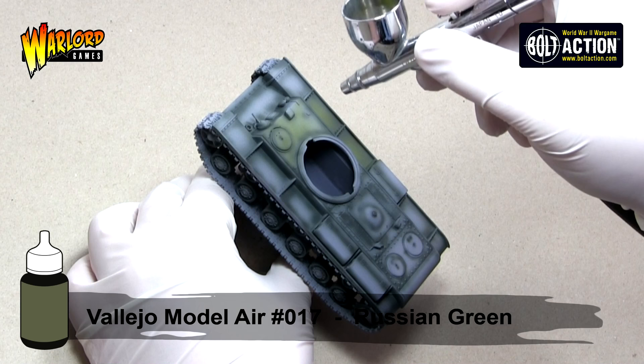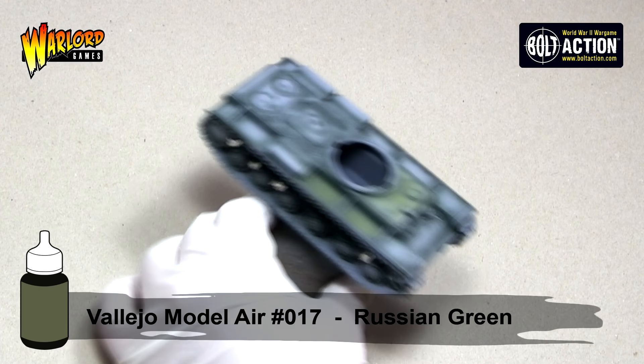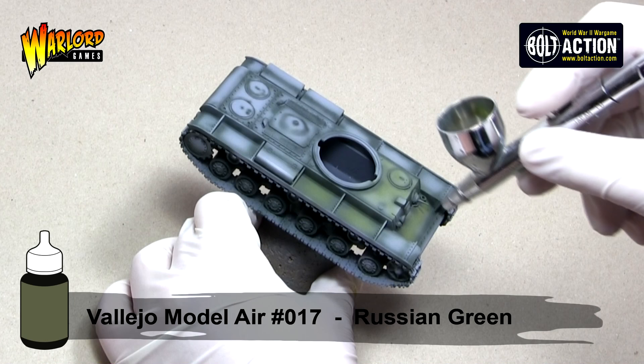You can also see here that as I've added some thinner to the paint to help it flow smoothly, I will need to apply two or more coats. It's better to apply multiple thin coats than it is to apply one thick coat which might obscure your detail or dry strangely.